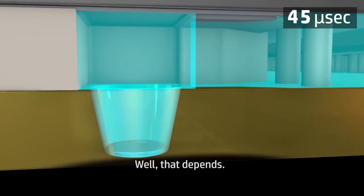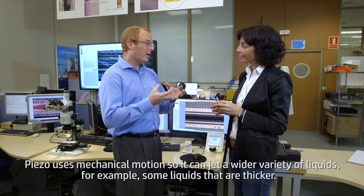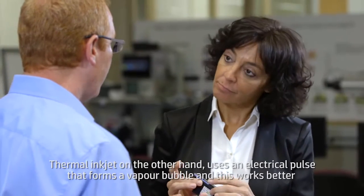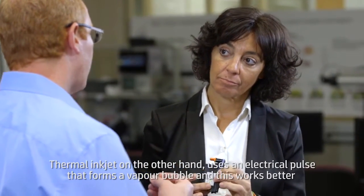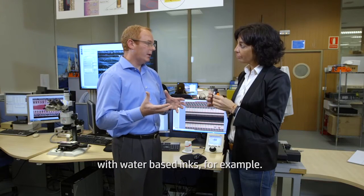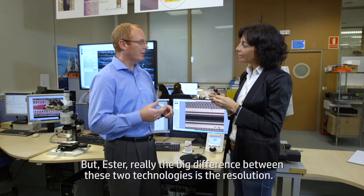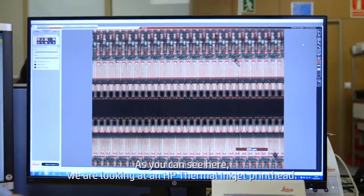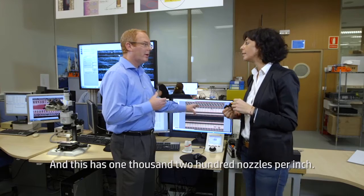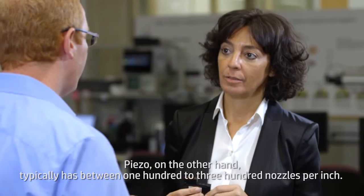And which one is better? Well, that depends. Piezo uses mechanical motion, so it can jet a wider variety of liquids — for example, some liquids that are thicker. Thermal inkjet, on the other hand, uses an electrical pulse that forms a vapor bubble, and this works better with water-based inks. But really the big difference between these two technologies is the resolution. As you can see here, we're looking at an HP Thermal Inkjet printhead, and this has 1,200 nozzles per inch. Piezo, on the other hand, typically has between 100 to 300 nozzles per inch.